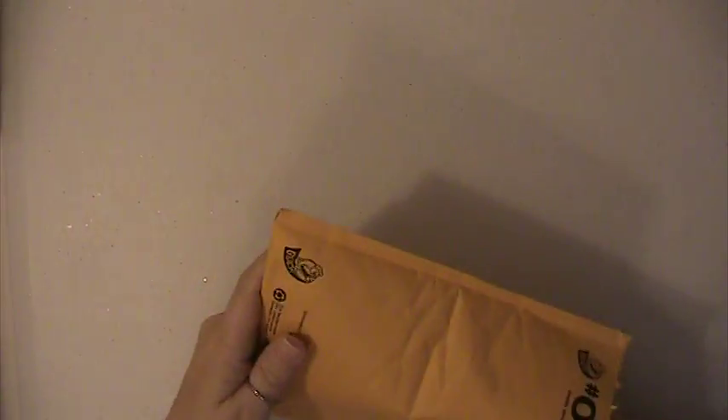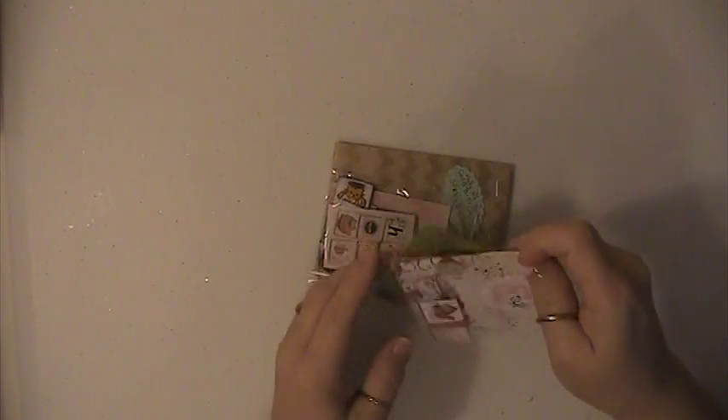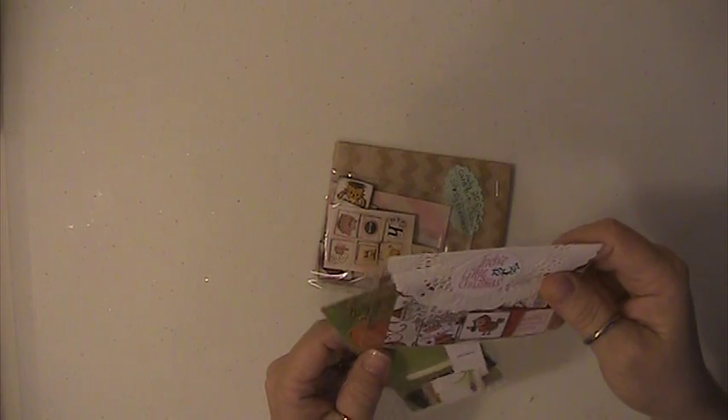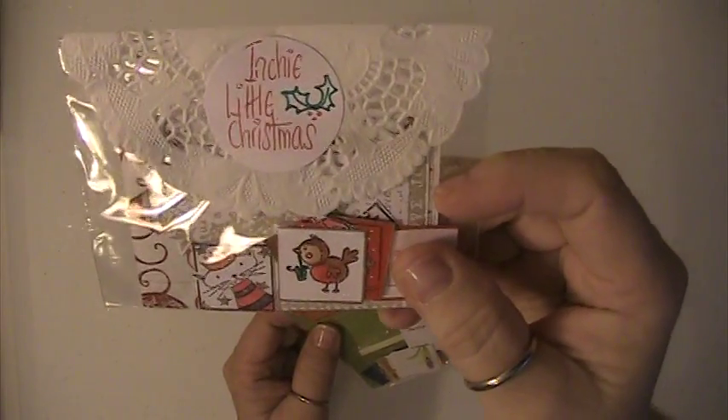Hi everyone, this is Lisa here and I am here with the pocket letter kits from the swap over at Your Paper Pantry, where we had to make the tiles, the little inchies on them. And this is going to be kit number one.